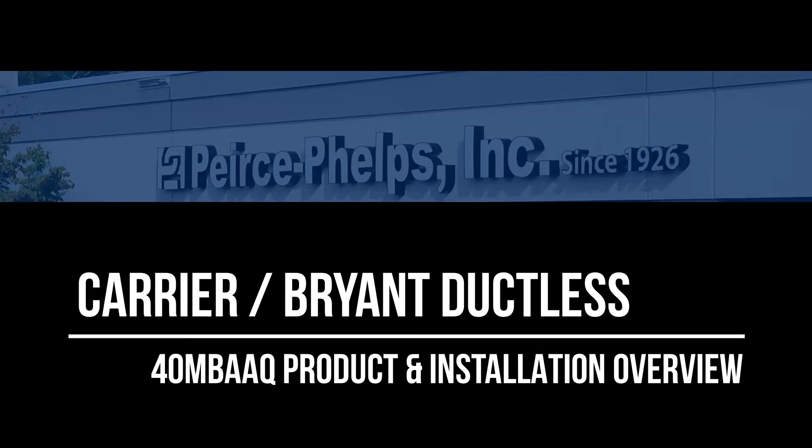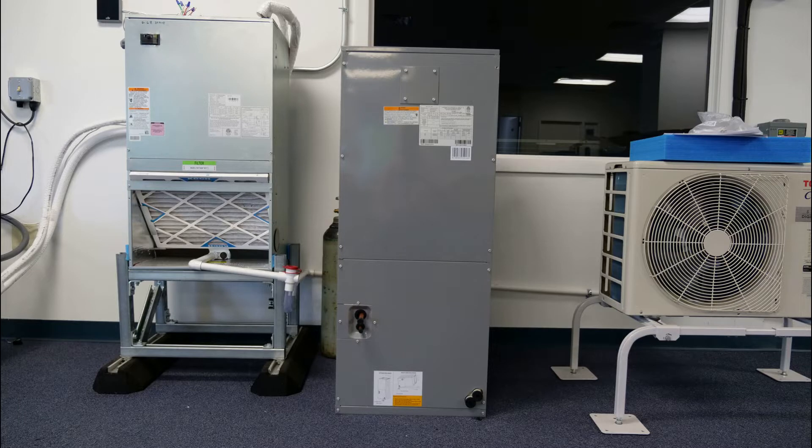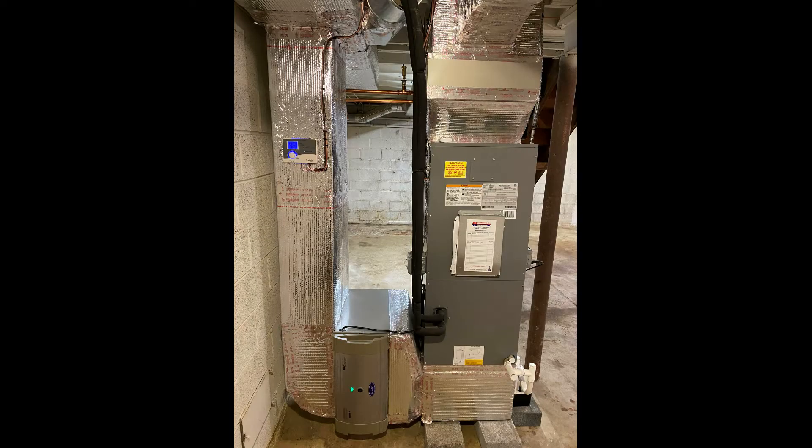Hi, I'm Austin Dillon with Pierce Phelps, and today we're looking at the 40 MBAA four-way multi-positional air handler from Carrier Bryant. As well as providing solutions for add-on cooling and multi-zone ductless jobs, these units also present an excellent option when replacing conventional heat pump systems.